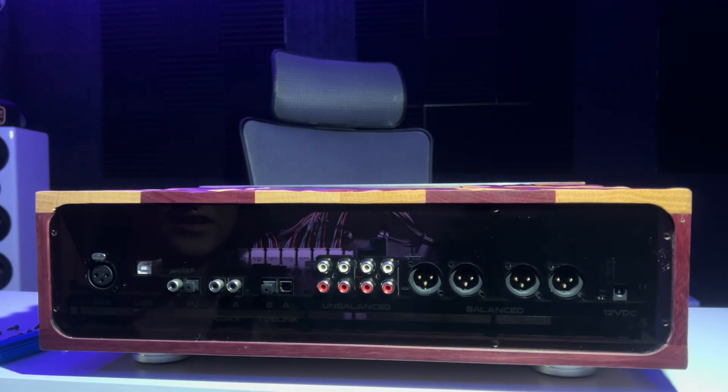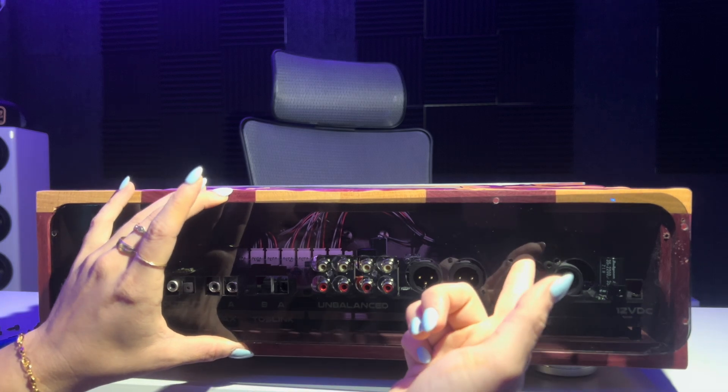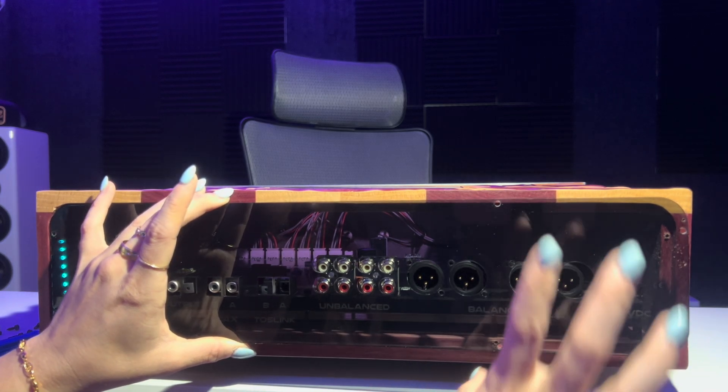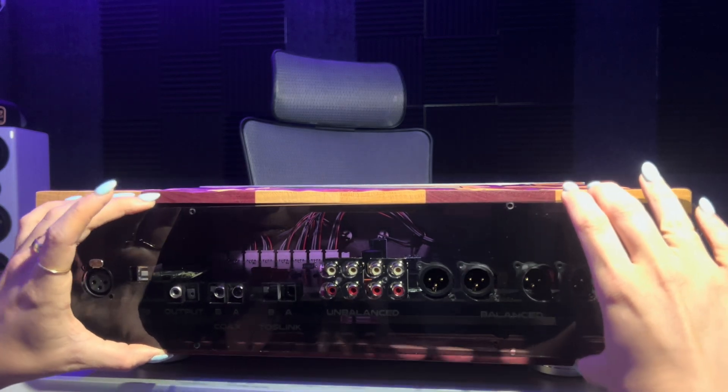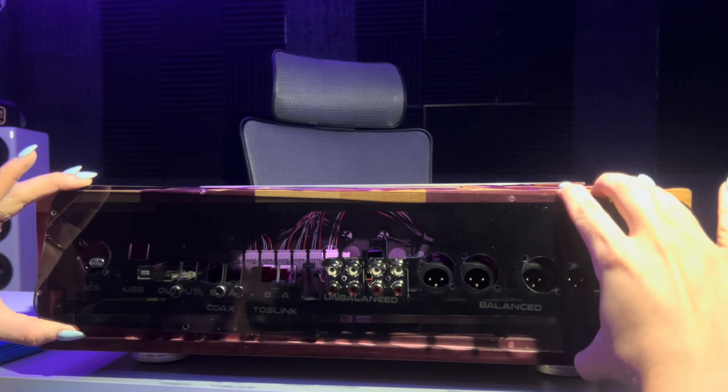Now that all the screws have been removed from the back plate, you're just going to take it right off. I find it easiest to grab one of the XLRs and just pop it out a little bit. You're going to run into it being stuck, so just lift it right over that.